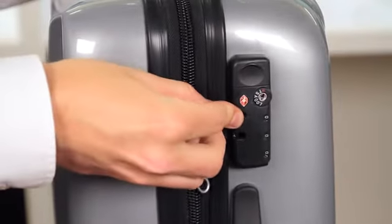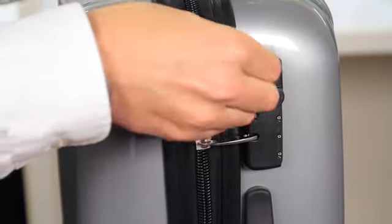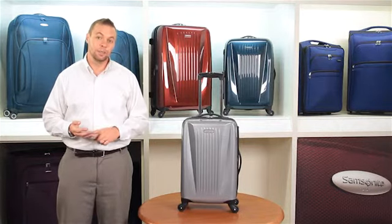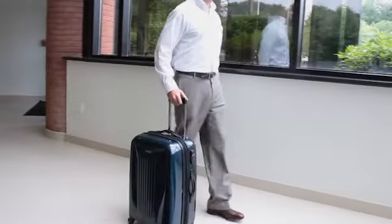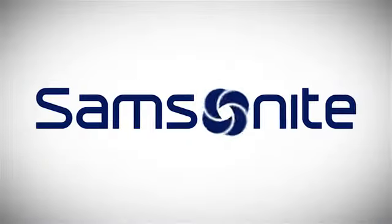Each of the spinners also has a convenient TSA-approved side-mounted lock to be sure all inside is secured. Traveling can be a hassle, but new Samsonite OmniLight, with its easy mobility, extreme durability, and comforting security, really helps to take the work out of it.